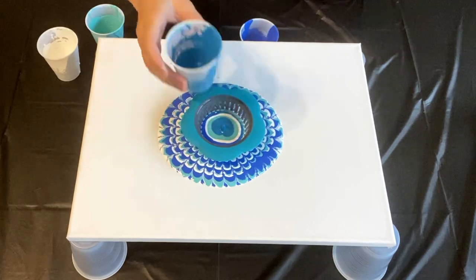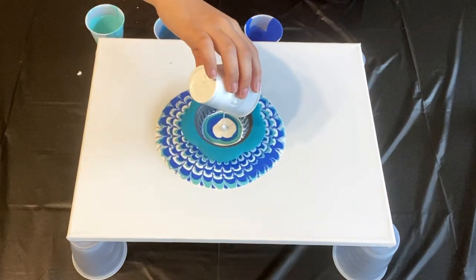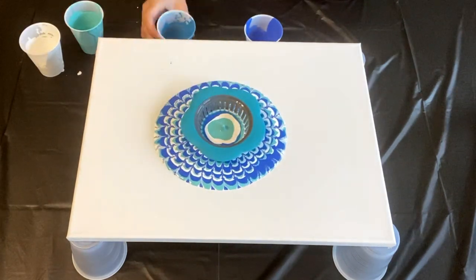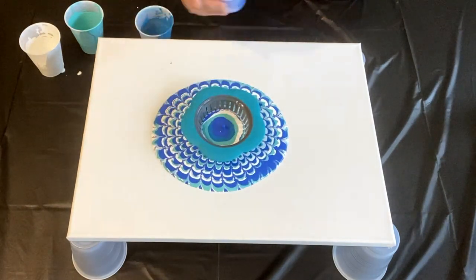I also added a little bit of water because the Master's Touch paint was super thick. I'm used to using apple barrel paint that you can pick up from Walmart.